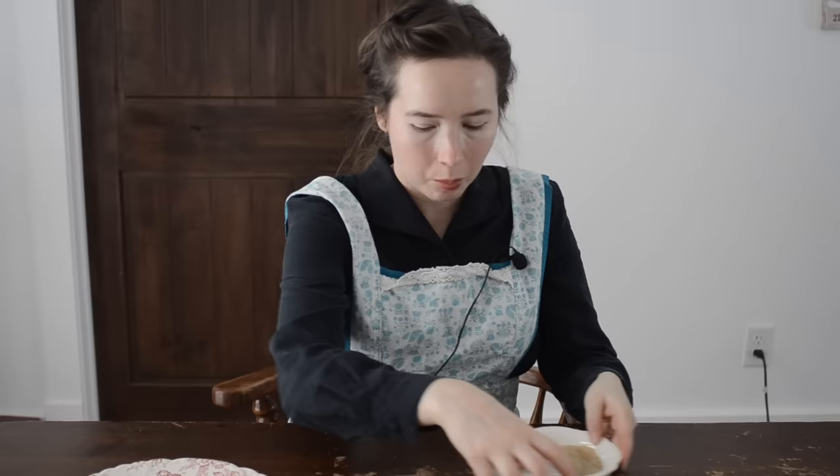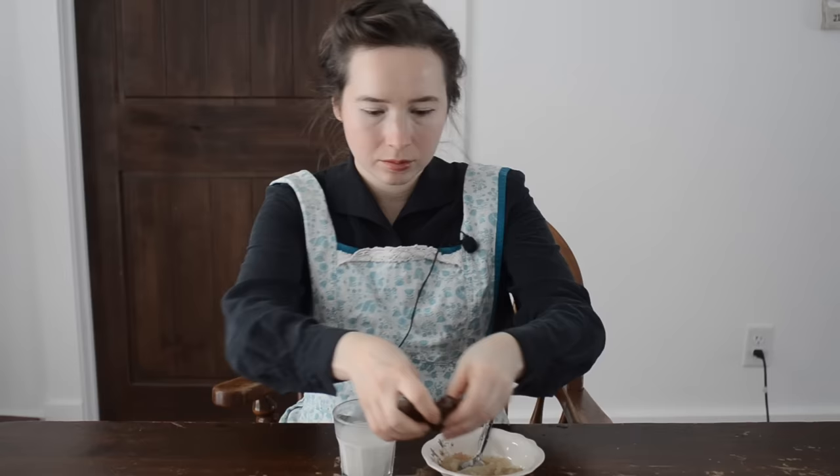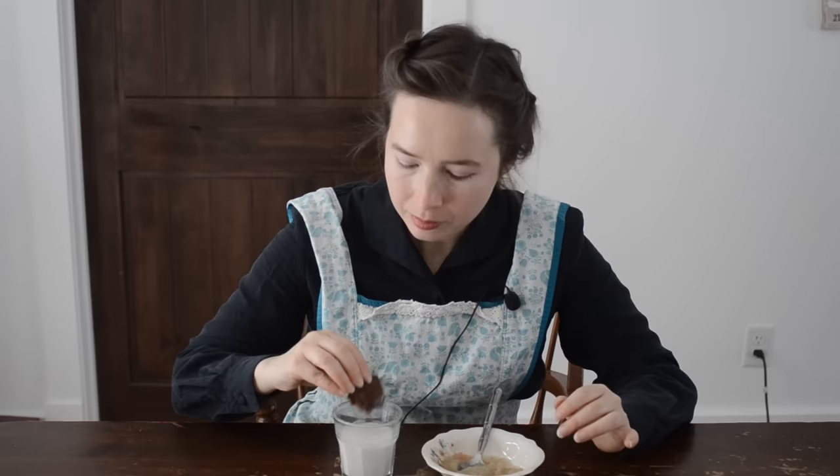Now it's time for dessert, which is the soft molasses cookies, milk, and applesauce. They smell good. Very strong molasses flavor — I think I probably overbaked them a bit because they probably are supposed to be a bit softer, but they are still decently soft. I would prefer a cookie with less molasses, but I'm assuming they recommended these because in wartime, molasses was easier to get than white sugar. I'm not a huge fan of applesauce, but overall this lunch was quite good. It had a lot of comfort foods and was pretty filling, but again it kind of lacked on protein.